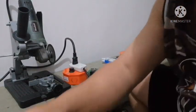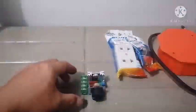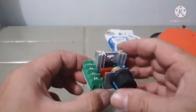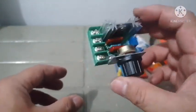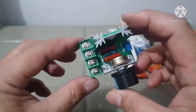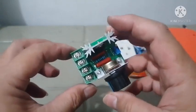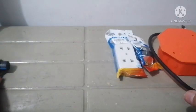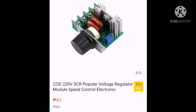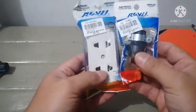Okay, so let's start the DIY project for the variable speed controller. I'm going to show you the things that you're going to need. You'll need the device itself — this will be the main part of your project. You can order this from Shopee or Lazada.